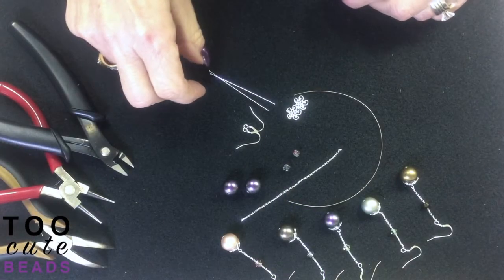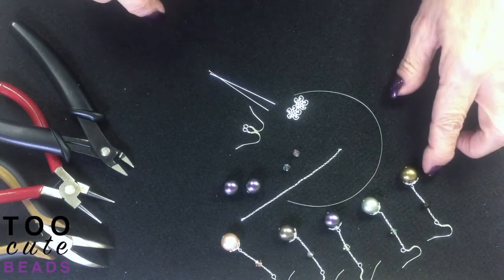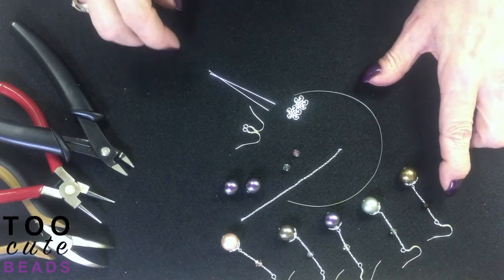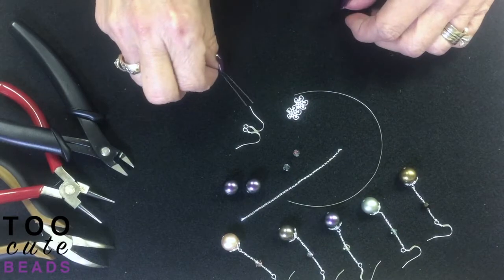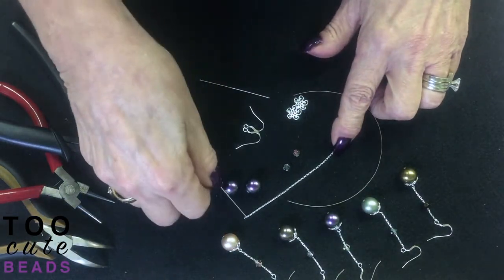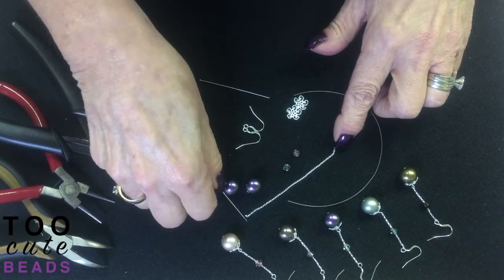Thank you for joining us again here at Two Cute Beads. Today I'm going to show you how I created the pearl drop earrings using the chain. We've had a lot of requests from people asking how we cut our chain, get it even, and how we get our chain through the beads.